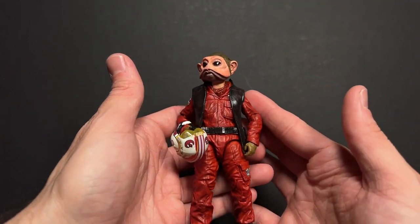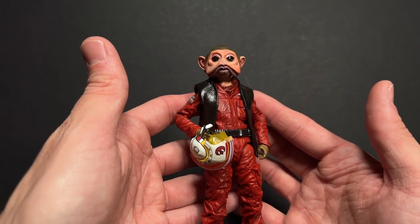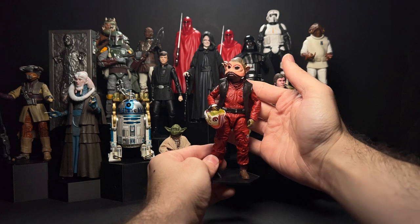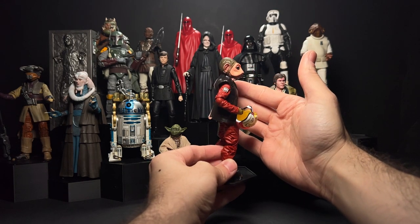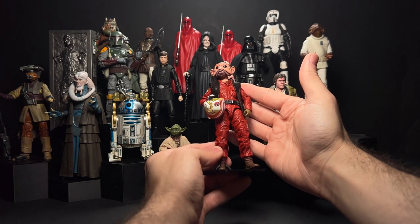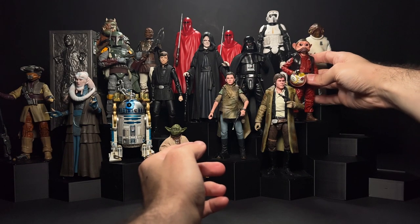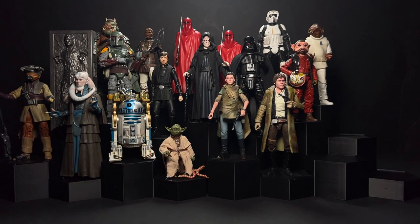Like this Nien Nunb figure — this is a Rose Tico body painted red, with a General Leia vest painted black, and an X-Wing Luke body. I don't remember where I got the head, but it was 3D printed and I painted it up myself. I need to probably revisit this someday; I'm not too crazy about my paint job, but for now he's going to sit right here next to Ackbar on the shelf.